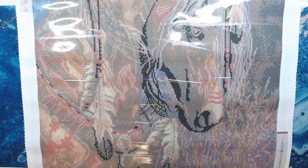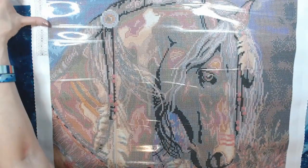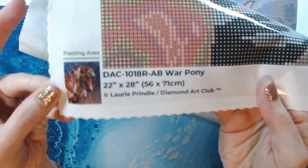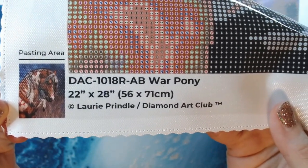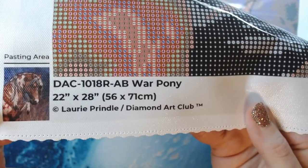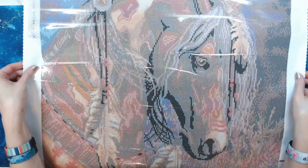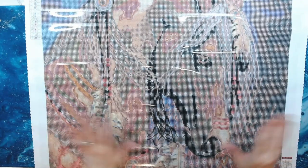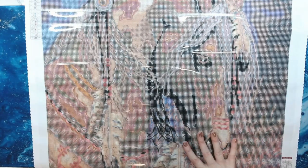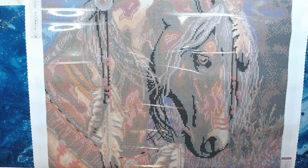With all Diamond Art Club kits you get a key code in the bottom right and a key code in the top left. At the bottom of the canvas is your schematic and the title War Pony. It's a 22 by 28 inches, which is 56 by 71 centimeters, and this one is by Lori Prindle. I'm not familiar with Lori's work but I will definitely be on the lookout for more from her because this is absolutely phenomenal.